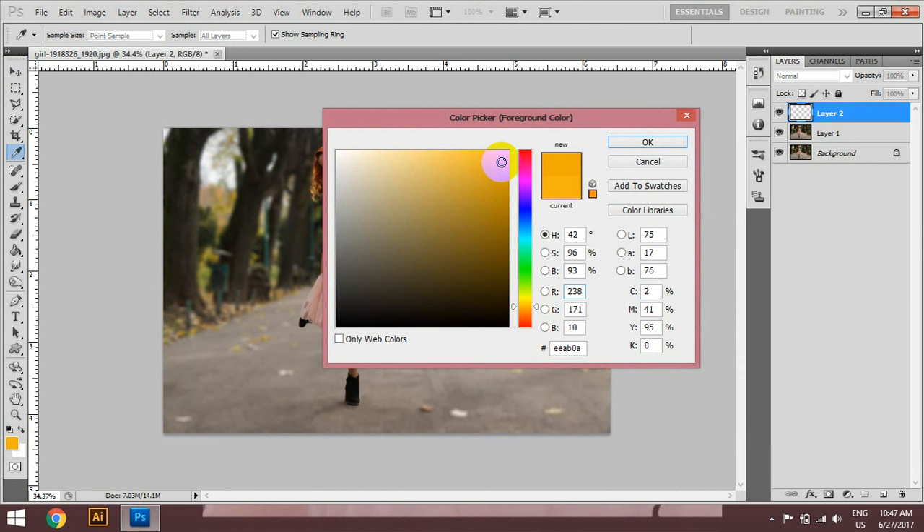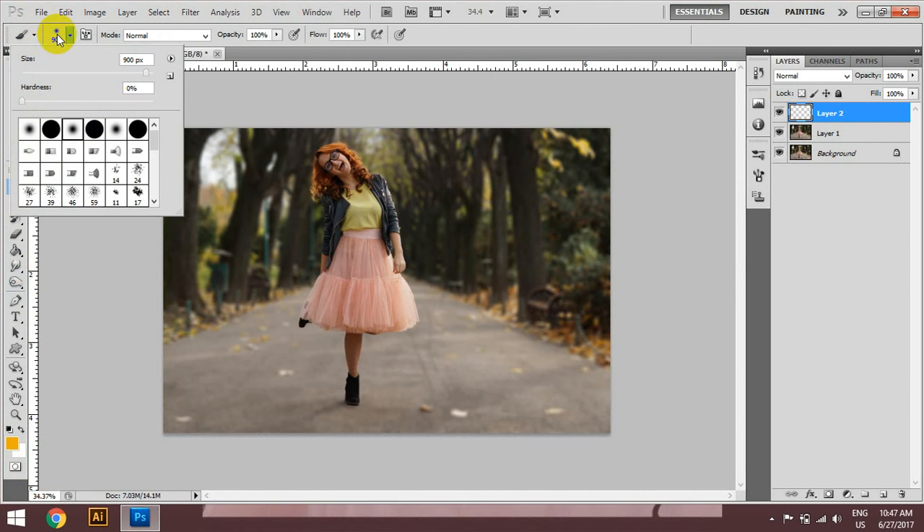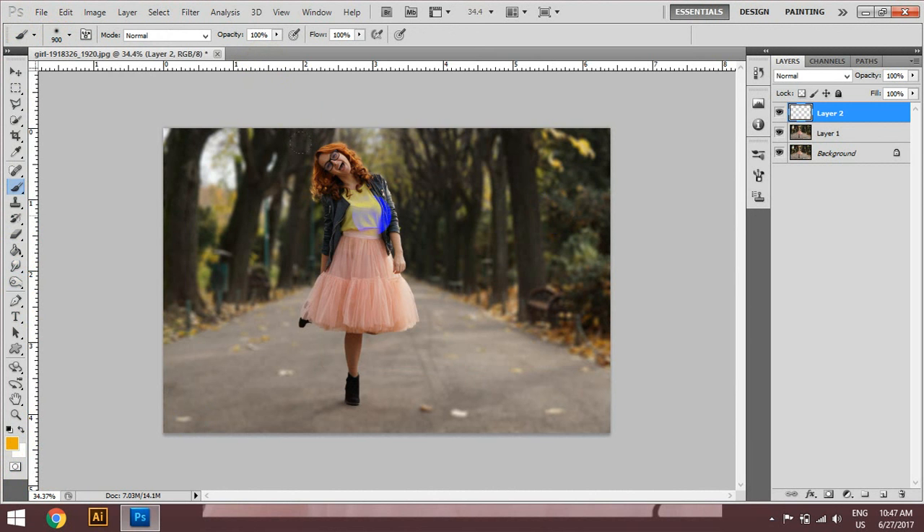You can see this in your brain. Then you can see the other one. You can see that the program is brought to you by the program.